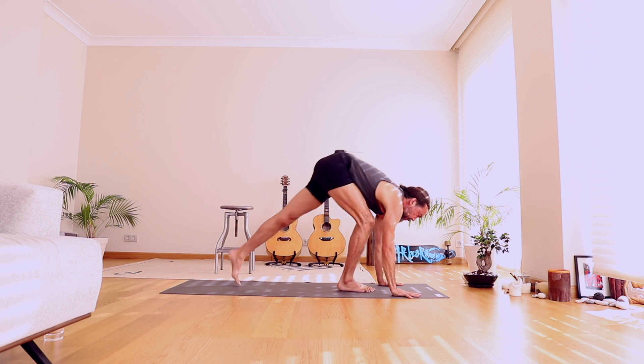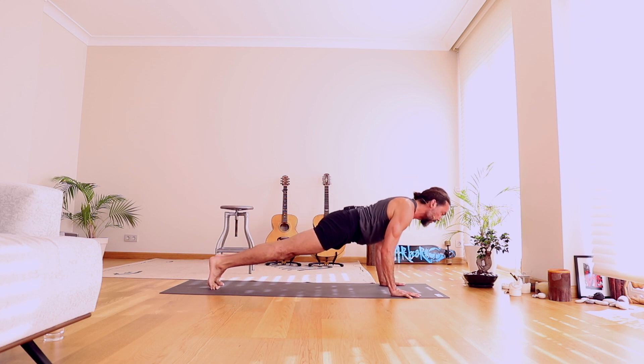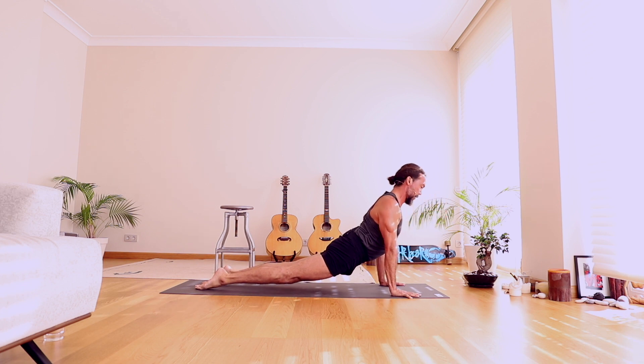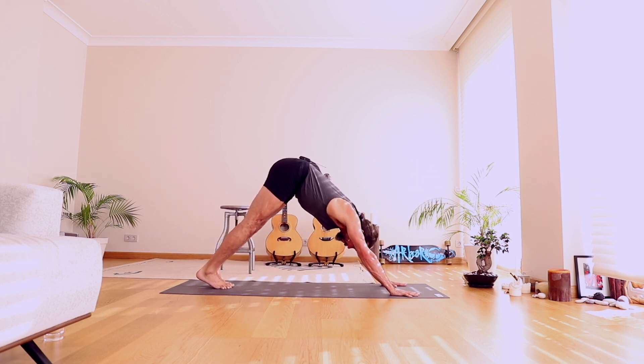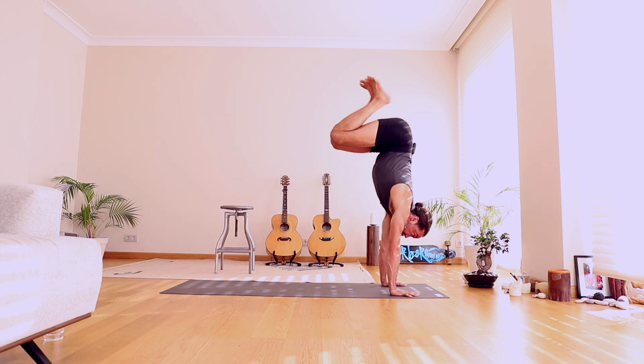Step to plank pose. This time we're going to only lower to Chaturanga — halfway down and hold. Lower down, hold. Shoulders back, chest open. Upward Facing Dog — strong arms, straight arms, open heart. Downward Facing Dog, push it all the way back. Bring the feet together, look forward, bend the knees and lightly float — Uttanasana.